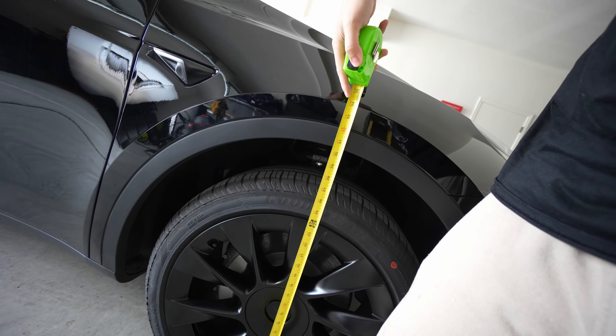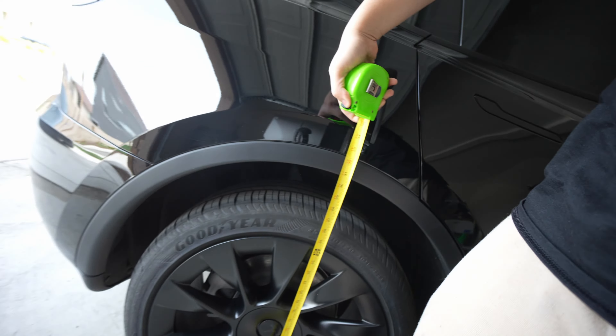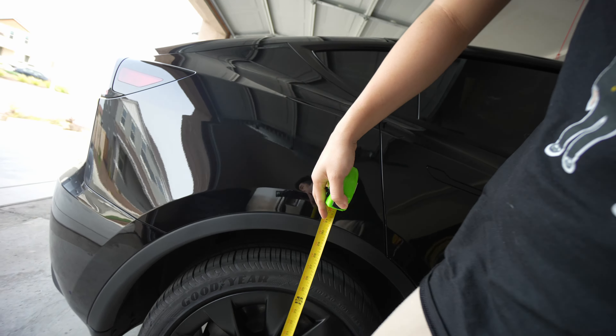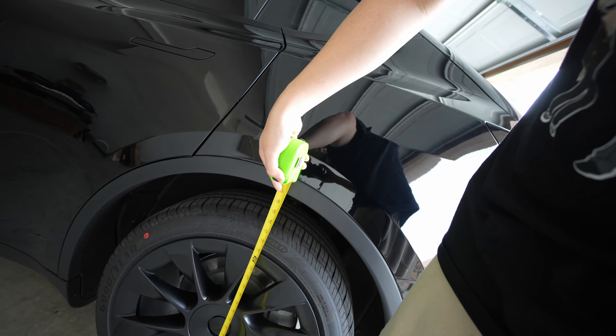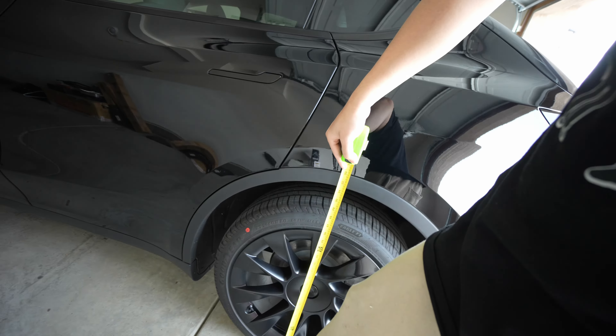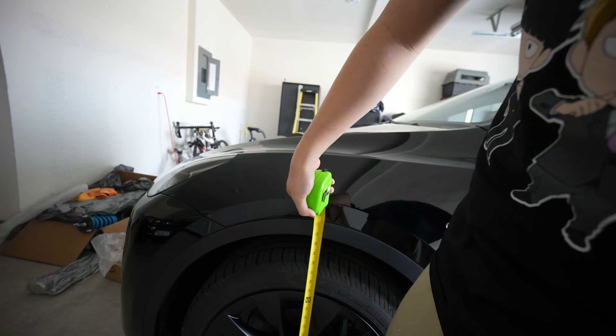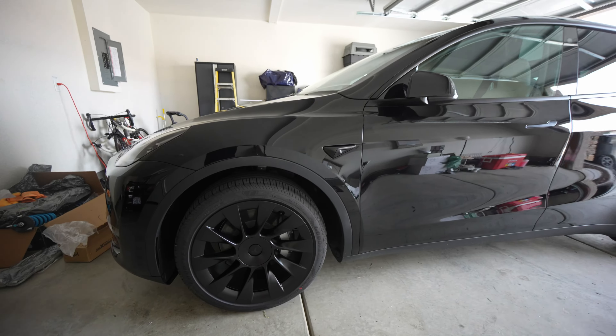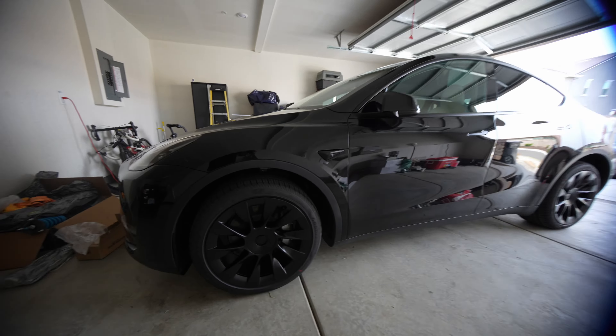I'm going around measuring every corner with the measuring tape. From fender we're looking at 31 — basically 31 inches. I already chalked the wheels, doing one wheel at a time. This one's the same — 31. This one is also 31.